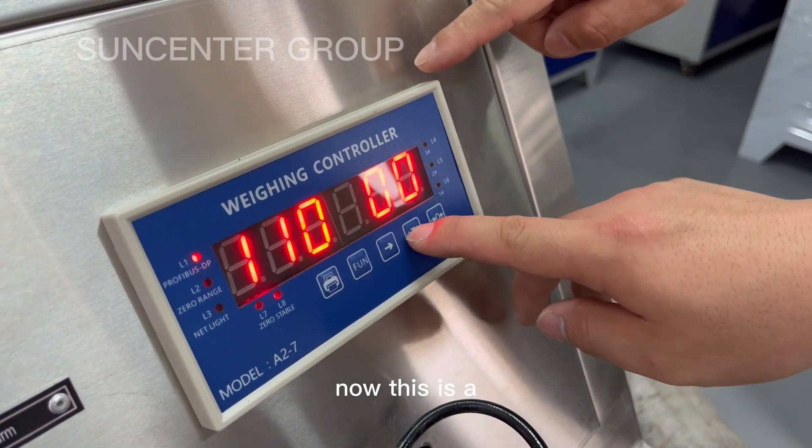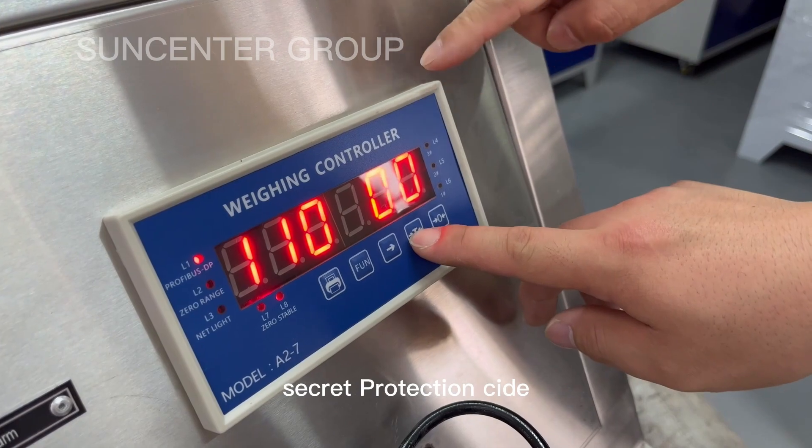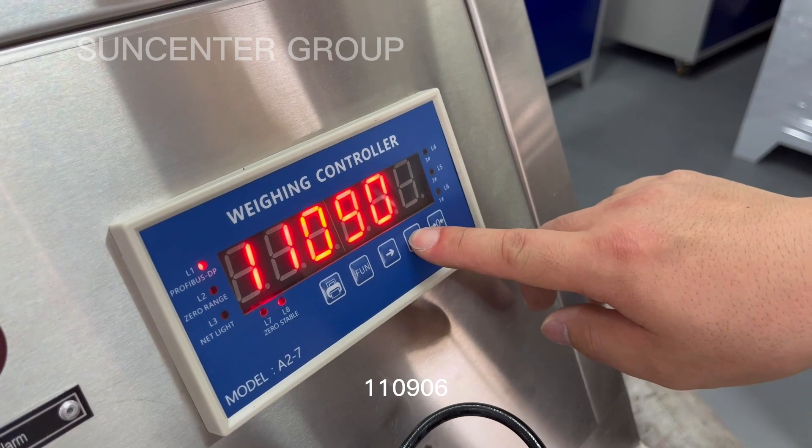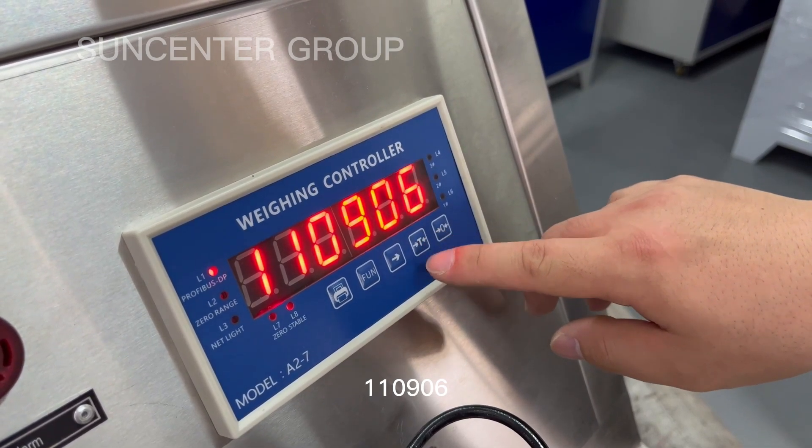Now this is the secret protection code: 1, 1, 0, 9, 0, 6.